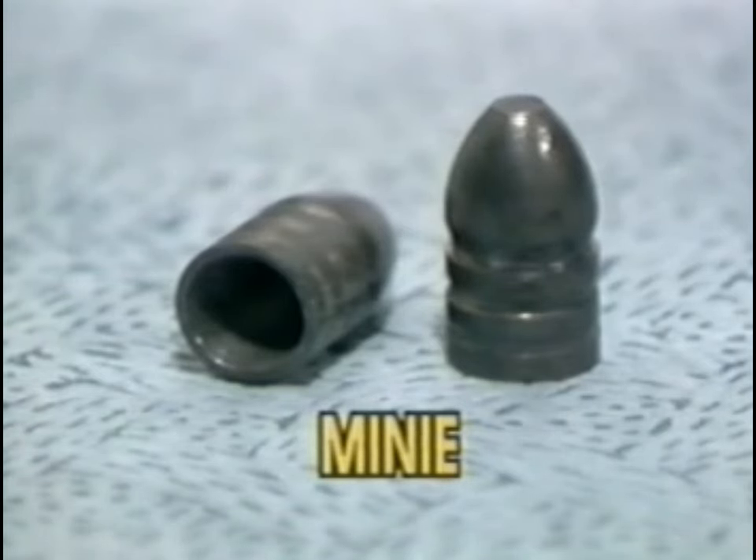and when the propellant gases pushed the bullet forward, they also went into the hollow in the base and expanded the side walls of the bullet into the barrel grooves, thereby engraving the rifling on the bullet and imparting spin. In addition, this also obturated or sealed the powder gases behind the bullet, giving a slightly higher muzzle velocity.